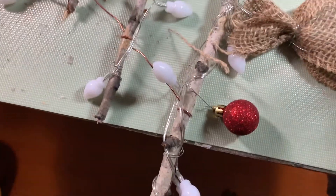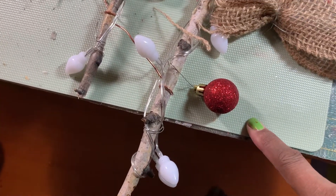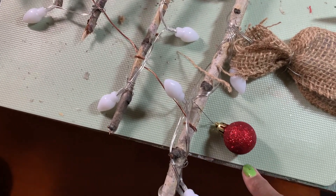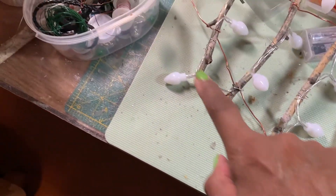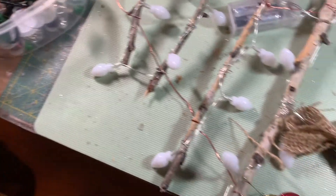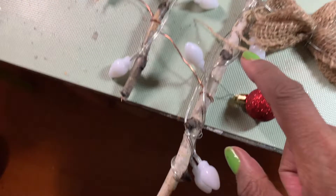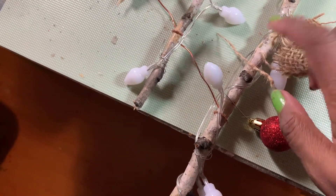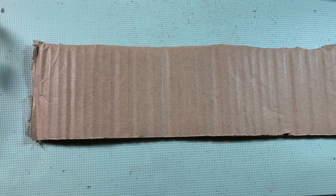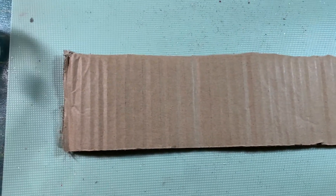Now I'm going to put the ornaments on. I think I'll do five, four, three, and two - hopefully they'll fit around the branches. This is the biggest, thickest branch right here. Our tree needs a star!